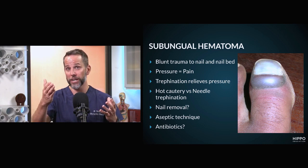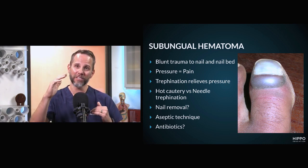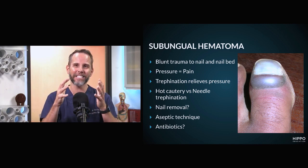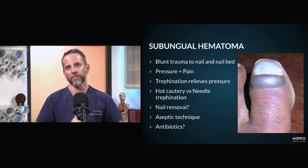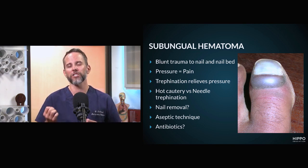You'll see in this picture it's actually spreading from the subungual aspect as well as underneath the eponychium, underneath the cuticle. The blood has spread and really created this tense pocket of fluid. These are very tender because your nail matrix is so sensitive, and so that pressure causes throbbing, sharp pain for the patient.